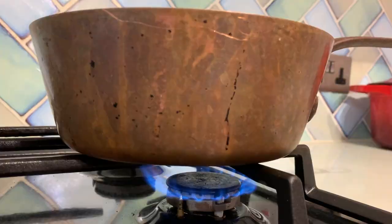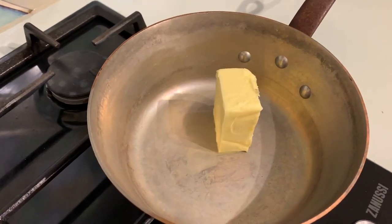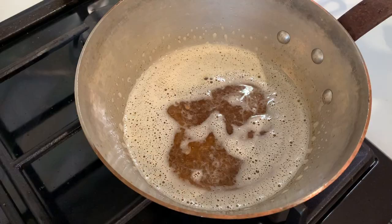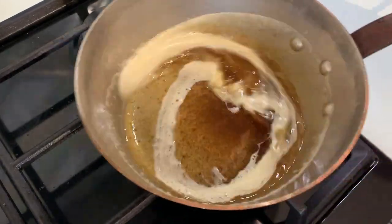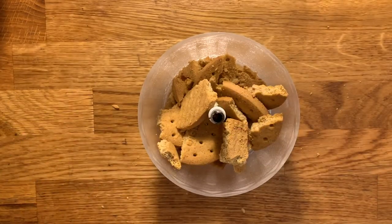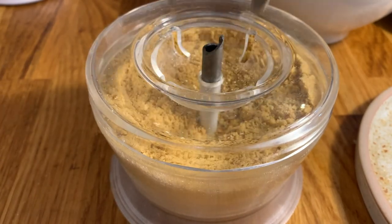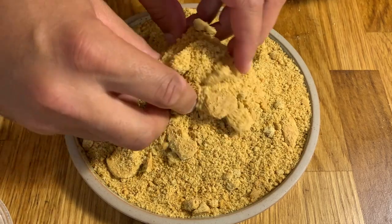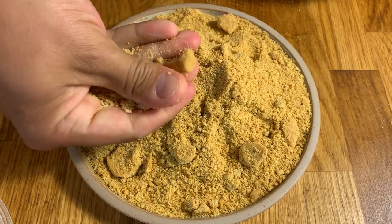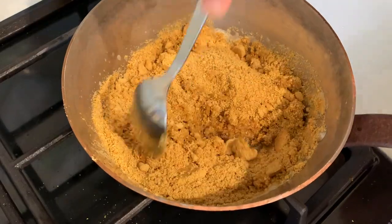We're going to start preparing the base for our tart. First, place a small saucepan over low heat with the butter. We don't just want to melt it — we want to toast it slightly until it has a brown color. Separately, we are going to crumble the digestive biscuits, whether using a food processor like I did, or just using your hands or the back of a bottle of wine or a saucepan, and turn those biscuits into crumbs, which we'll mix together with the toasted butter.